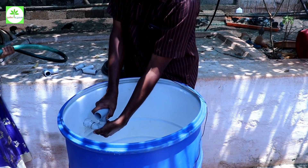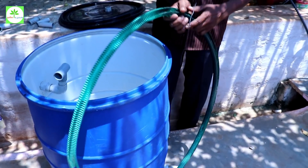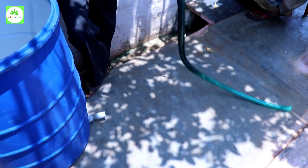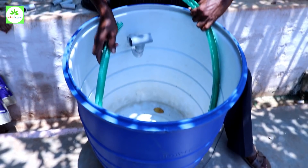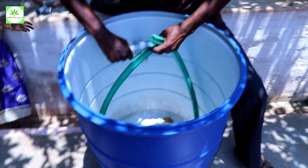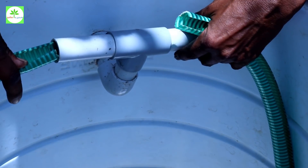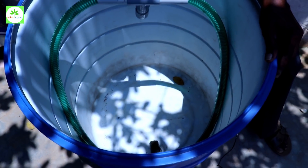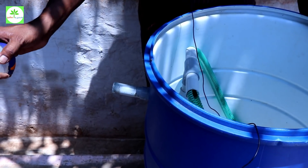Do you want to put it in the middle? I will put it in the middle. The hole is cut. The top is the top. How long is the length? The bottom is cut. I will insert it. We will cut this pipe with a small oil spot.